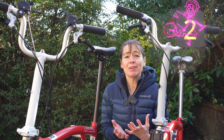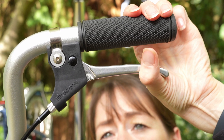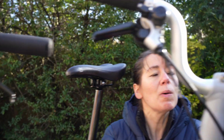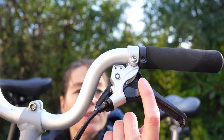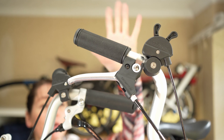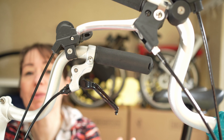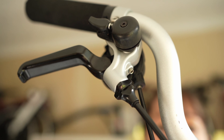Identification method number two: brake levers. In 2013 Brompton moved from the old style brake levers to the aluminium brake levers. In 2017 Brompton changed to new brake levers to allow for the integrated gear shifters — you can see the two holes where the gear shifter attaches. So old non-integrated brake levers means pre-2017 handlebars, and integrated shifters means you have post-2017 handlebars.